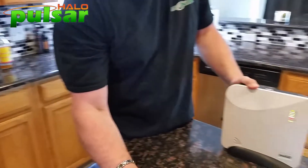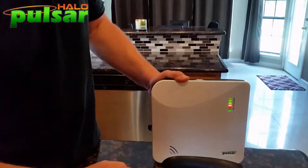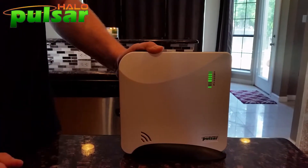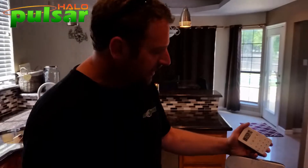We're back at the hub. We've learned in the keypad, three doors, and the motion detector. I'm going to take it out of program mode by pressing and holding the learn button. Now I have a fully operating system.